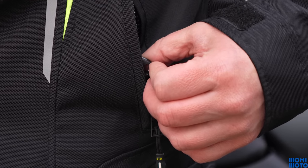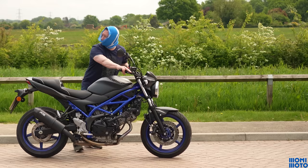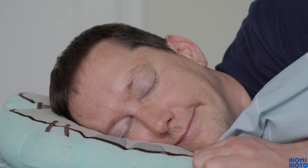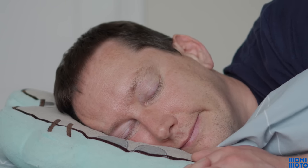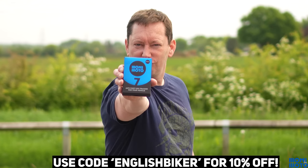Make sure you have the proximity fob with you. Each time you approach the bike, the unit will detect the fob and disarm it. However, if the bike detects movement and the fob is not in range, you'll get a notification to let you know what's going on. You can also use the app to see exactly where the bike is located. Visit the link in the description and use code ENGLISHBIKER for 10% off your order. Thanks to MoniMoto for sponsoring this video.